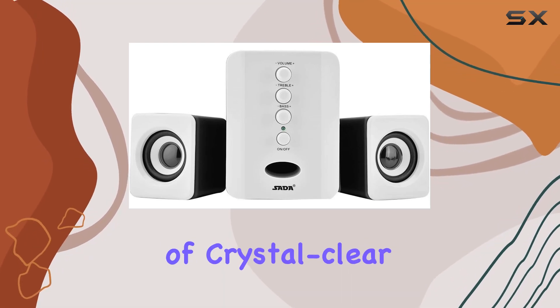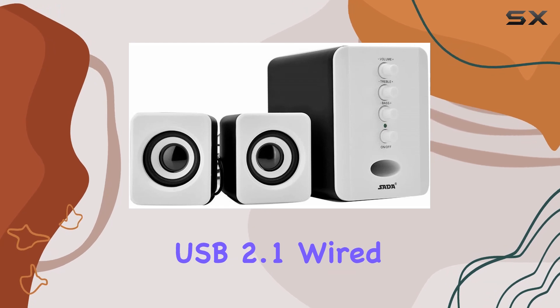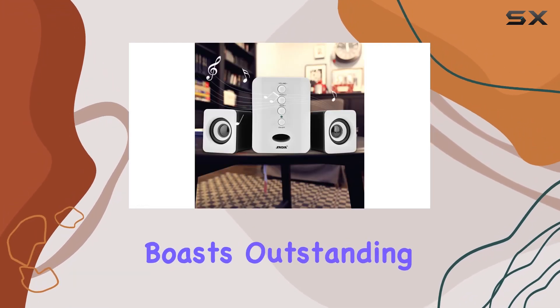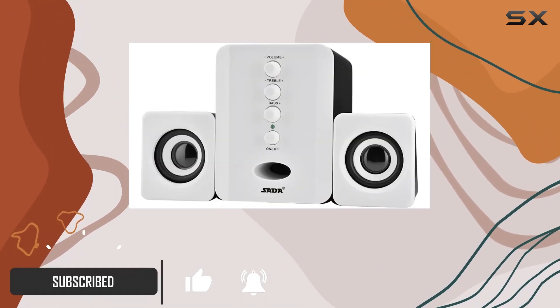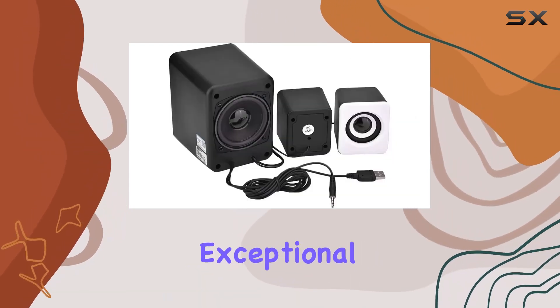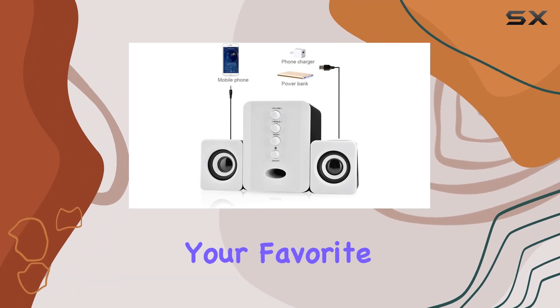Immerse yourself in the world of crystal clear sound with the Sata D202 Mini USB 2.1 wired combination speaker. This professional speaker system boasts outstanding audio quality, featuring a main speaker and two side speakers for a perfect blend of treble and bass. The hi-fi sound quality delivers an exceptional listening experience, elevating the clarity and fidelity of your favorite music.